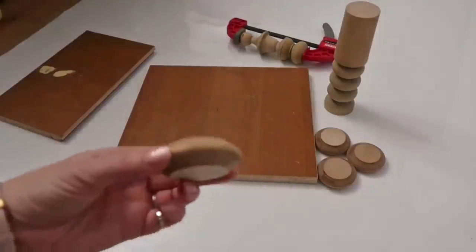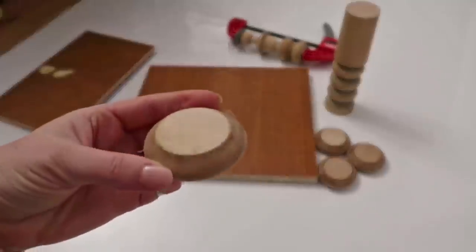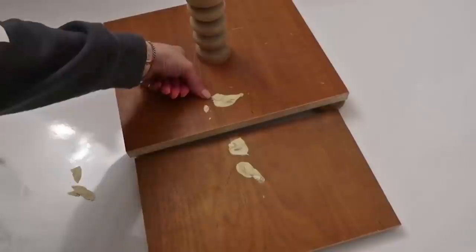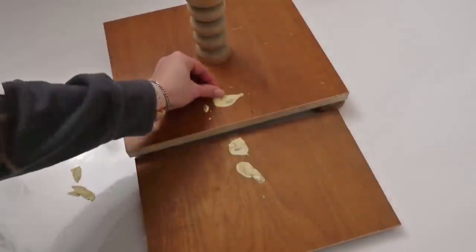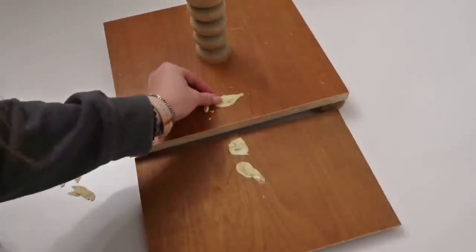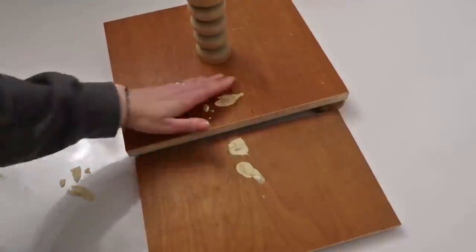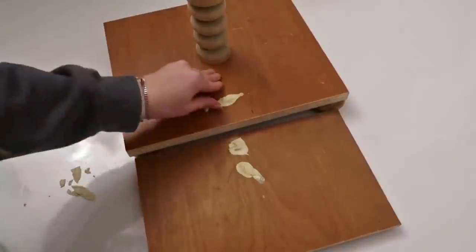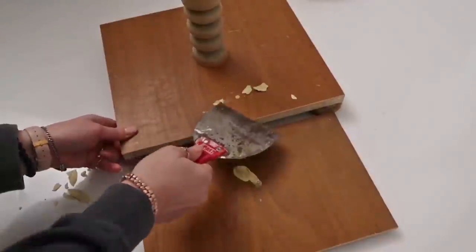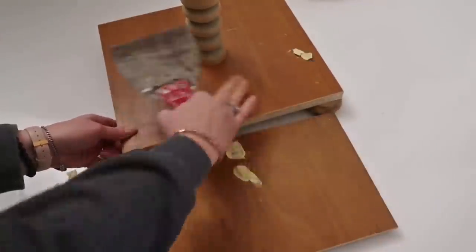These are the little bottom pieces we cut from the spindle, and I'm going to use those as little legs for the tiered tray. Here's the wood putty after it has dried — I'm just picking at it to make sure it's good to go. Then I went ahead and used a paint scraper to scrape off the big chunks and gave it a good sanding. This stuff is super easy to sand.